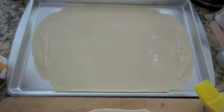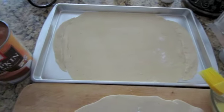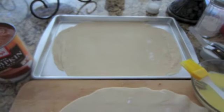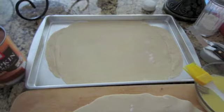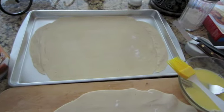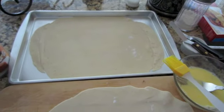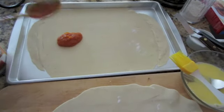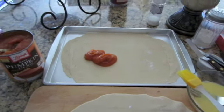I think once it bakes up it's going to be fine, and as long as this one fits on top of this one the end result is going to be pretty. You're not going to serve it on the sheet pan — no one will ever know those corners aren't there. What I'm going to do now is add the thin layer of pumpkin pie filling. I have the sweetened pumpkin pie filling; if you use unsweetened pure pumpkin puree, go ahead and add some cinnamon and sugar and jazz it up however you'd like. I'm going to go ahead and scoop some on and start small because you can always add more.